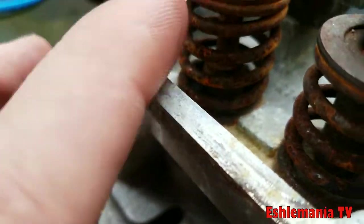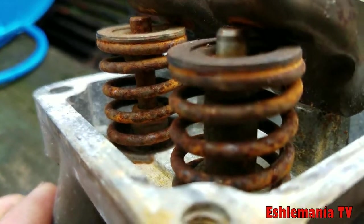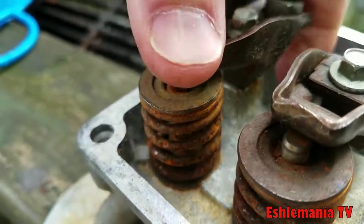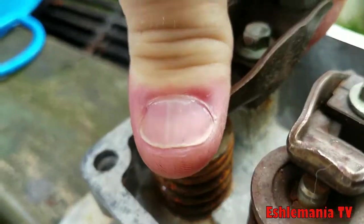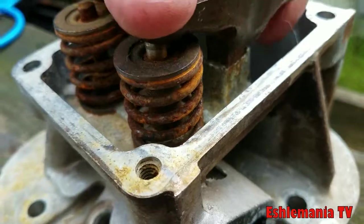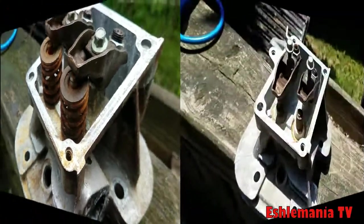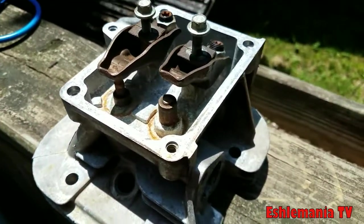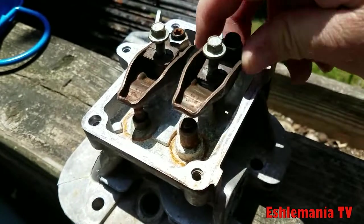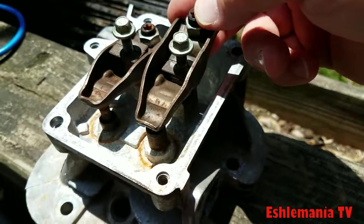Over here on this one, this is what it should look like inside — just the valve stem sticking up through, so when the push rod comes up and pushes the rocker arm, the valve moves up and down freely. Over there again you can see the valve guide is stuck, lifted up in there. We've got the valve springs out of the way here to get a better look at what causes these push rods to bend.